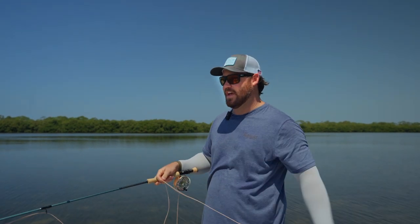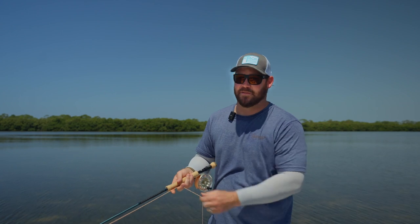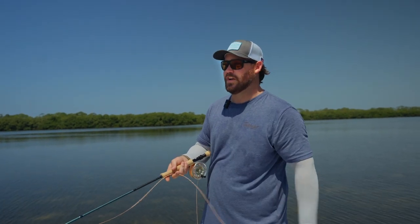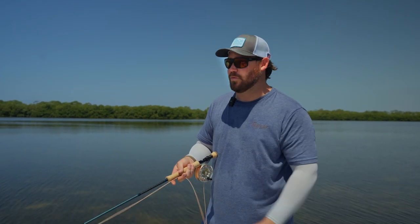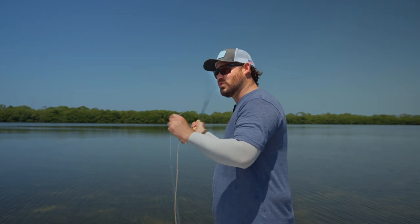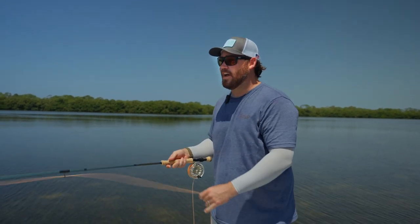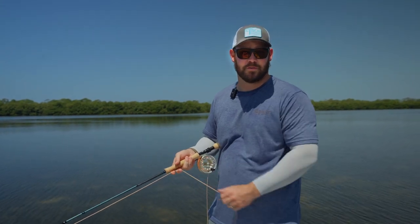But the nice thing about this rod is that it's not just a fast rod. Some rods that are extremely fast lack feel. This is the Orvis Tropic Plus fly line in a 7-weight — it's a true grain weight, 185 fly line. And at short distance, I can open the loop up and I can land this fly extremely soft to these tailing redfish that are really shallow right now.